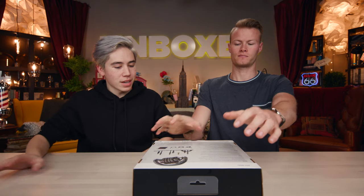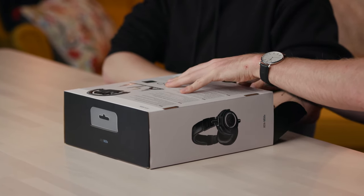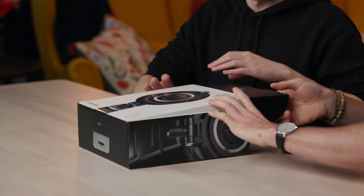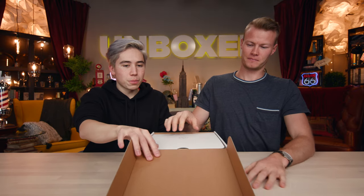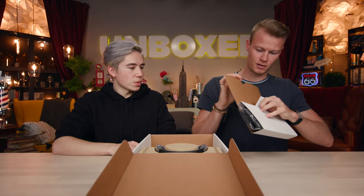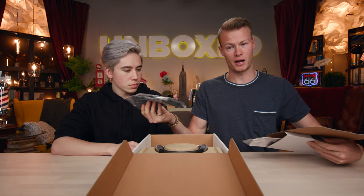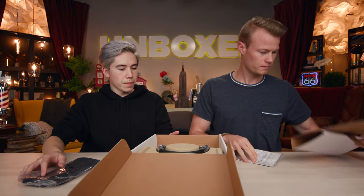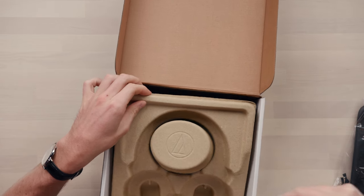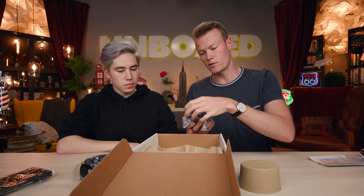Let's get into it. Inside of the box, there's the bag — which is a nice pouch. Here's some packaging, and here are the headphones themselves. They're packaged in a kind of recyclable material, which is very good for the environment. And here are all of the cables.